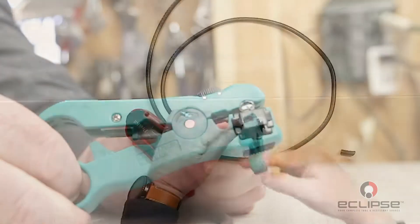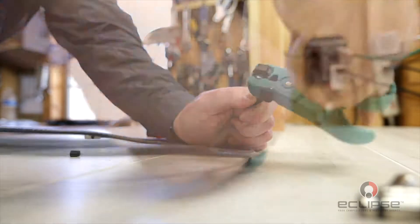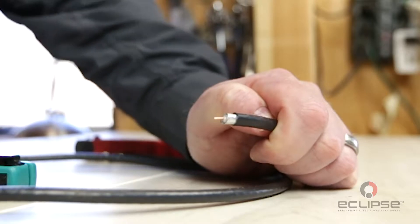Once the cable is in firmly, rotate the stripper several times to ensure the strip is completed. Without opening the tool, slide the stripper off the end of the cable, which will pull off the stripped layers.